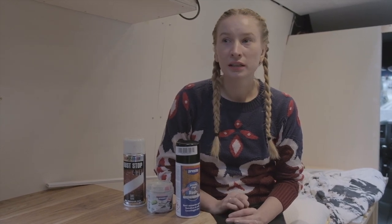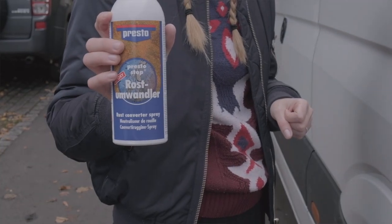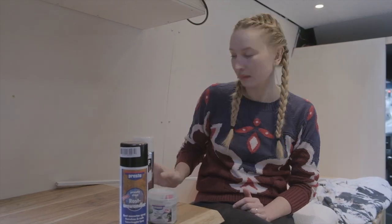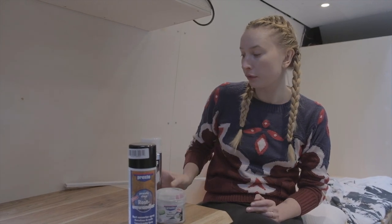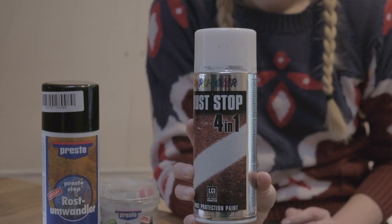When we first bought the van it was a mess — there was rust everywhere. First we did a couple of things to prevent and get rid of the rust, but we weren't quite experienced, so now we have to do it again. We have a big hole about two centimeters wide. We're gonna use a rust converter first, then close the hole with a liquid metal product made of aluminium, and finally apply rust stop paint for protection on top.